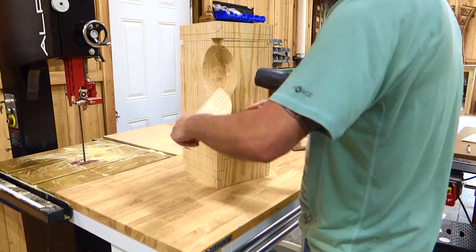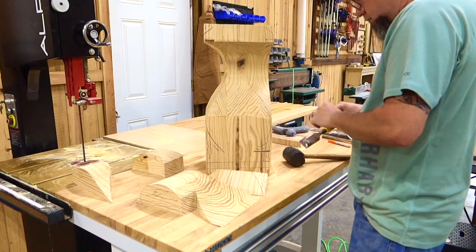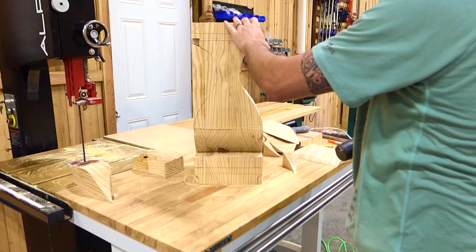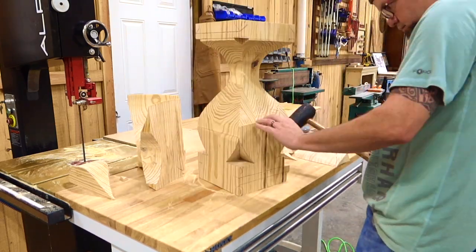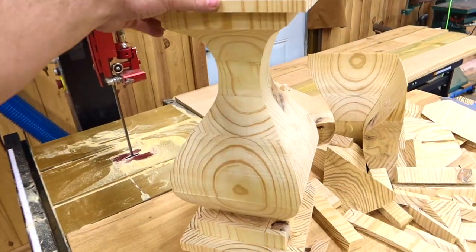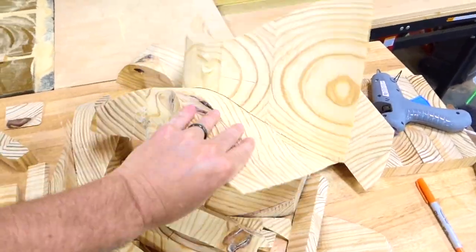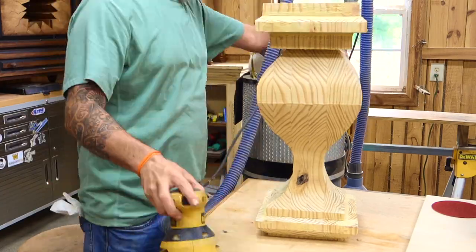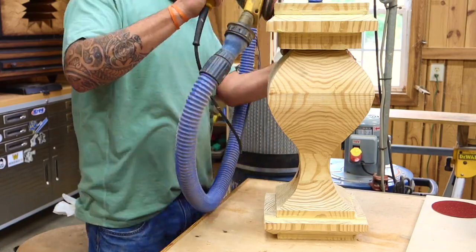Let's recap — we have made all of our cuts on all four sides and glued everything back together. Now it's time for the unveiling. I'm just knocking off all the glued-on parts — this is kind of like opening a Christmas present. That is pretty cool. This was inside of the block, so the breaking apart and the unveiling is my favorite part. You actually get an idea of what the finished product is going to look like.